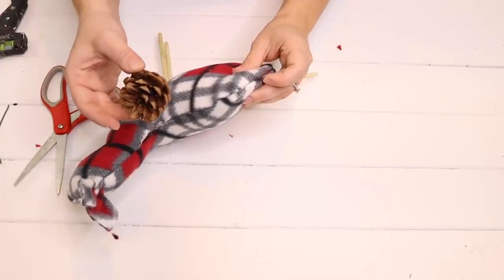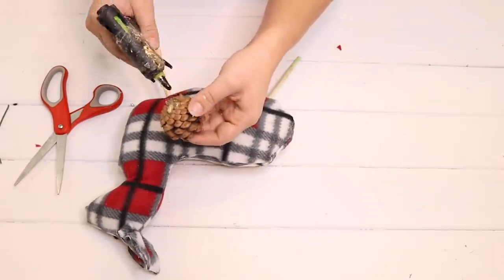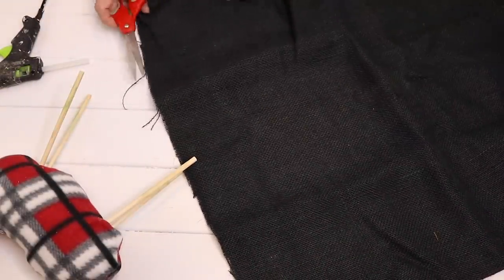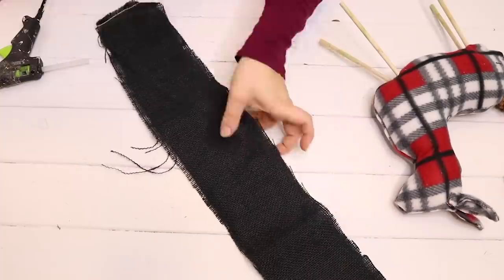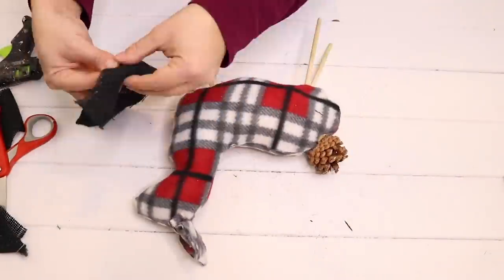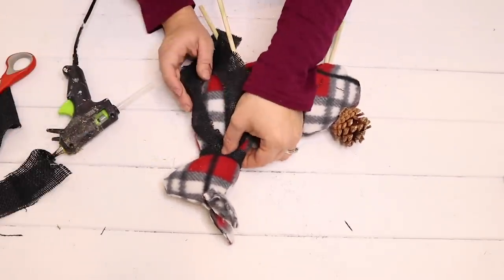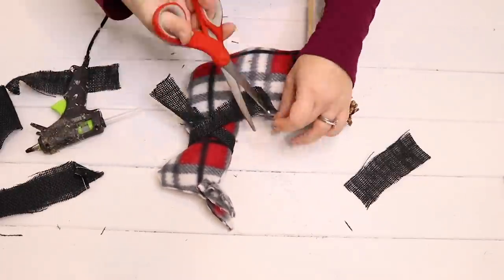For the reindeer's tail I'm going to use a pine cone that I found in my stash from last year's Christmas Dollar Tree items and just hot glue it to the reindeer's bottom — though I actually switched this out for a different pine cone. For the reindeer scarf I'm going to use some black burlap that I already had. If you didn't have black burlap you could use a ribbon or another scarf from Dollar Tree. I just cut a strip of burlap and wrapped it around the neck, crisscrossing it and hot gluing it in the center, then cutting off the excess.